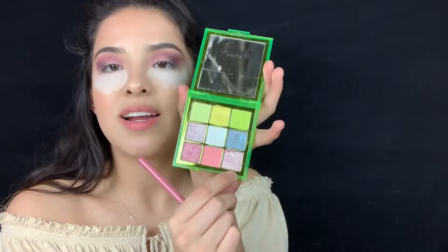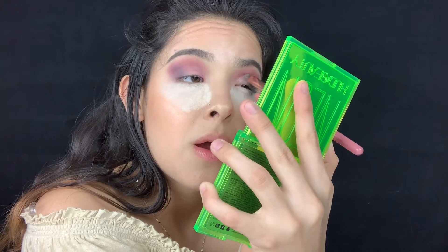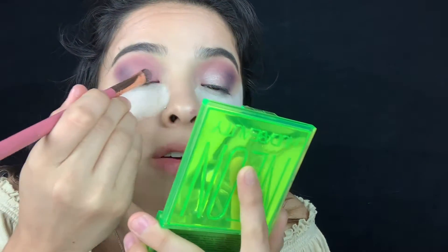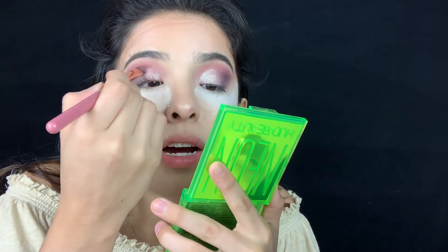I'm debating if I should put eyeliner — maybe a pink one, but that might be too much. Let me put the shimmer on first and then we'll see. So we're gonna put this pinky shimmer shade in the front of the lid. Look at that! I didn't use any setting spray because I forgot to bring it, but it looks really really good even without the spray. I'm just packing it on because I have hooded eyes so I gotta go up a little bit.